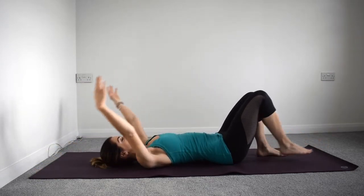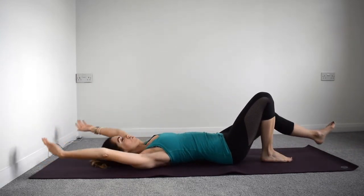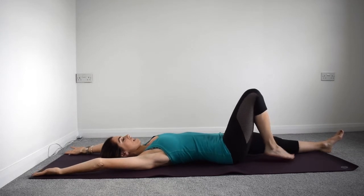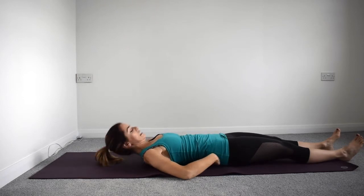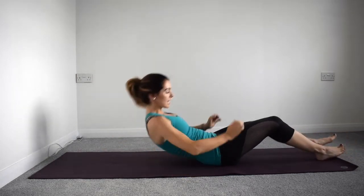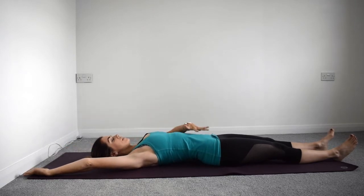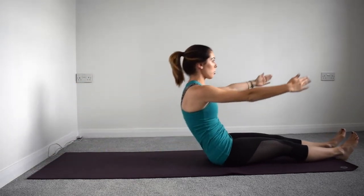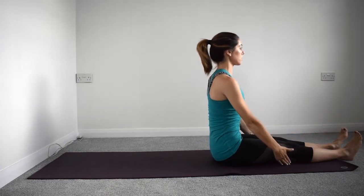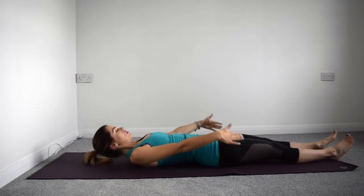We're going to take two more and stay lengthened out on this last one. From here, extend out that other leg and make sure you still feel like you're in neutral. We're going to come into some roll-ups — deep core engagement, inhale, and as we exhale we're going to roll all the way up and over those toes, sit lovely and tall, and then roll yourself down again as slowly as you can.